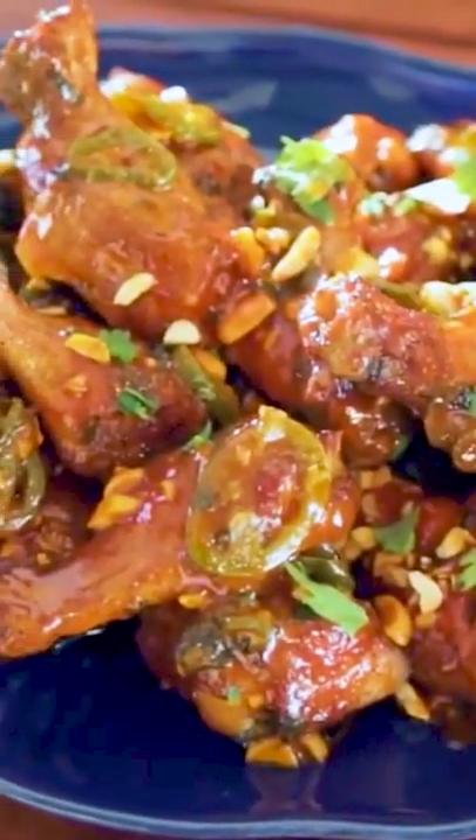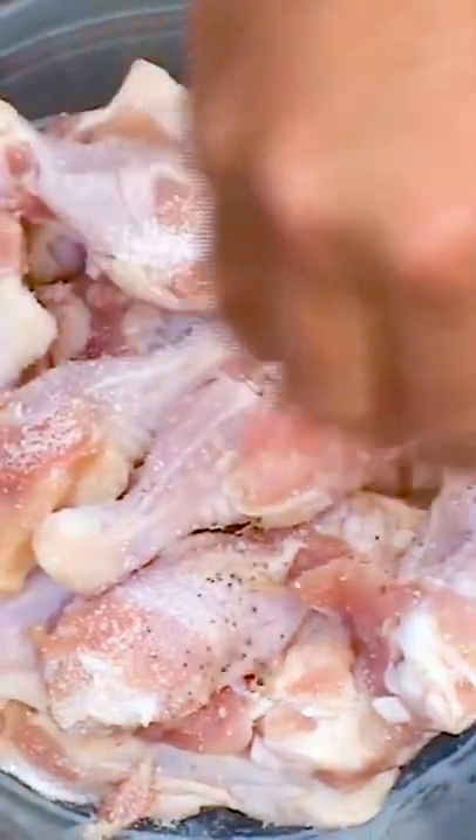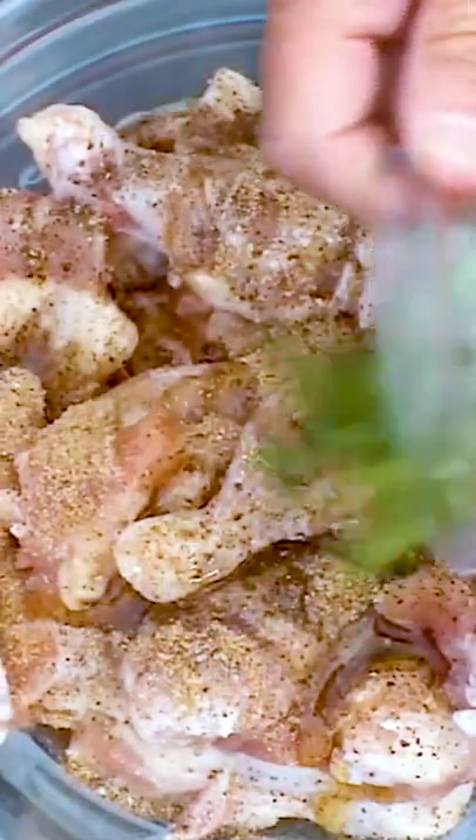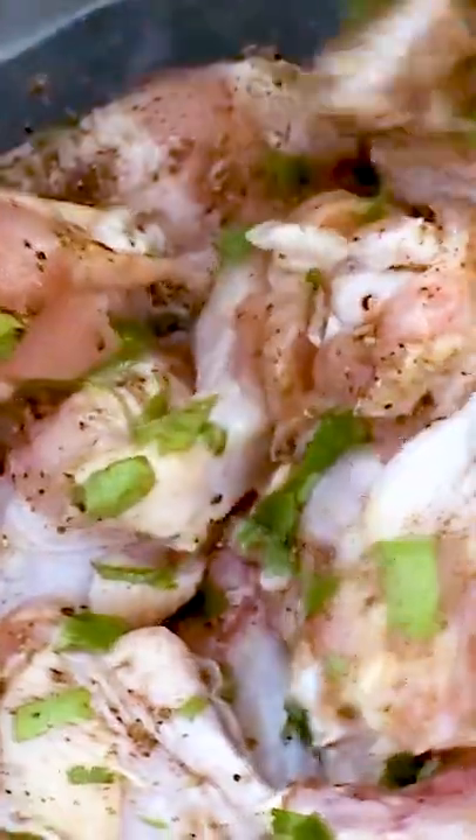Today we are making smoked buffalo wings. I start by seasoning the chicken with coarse sea salt, ground black pepper, ground coriander, sesame oil, and finely chopped fresh cilantro. Stir the wings to coat well with the seasoning. Cover with plastic wrap and keep refrigerated for one hour.